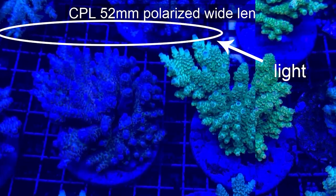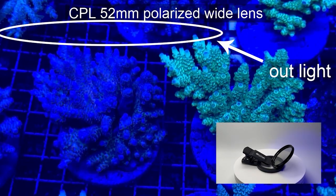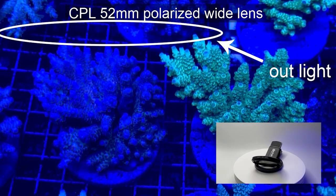Then we used the polarizing photo filter. And as you can see, there is no glare on the video.